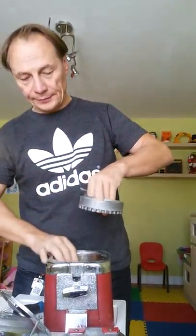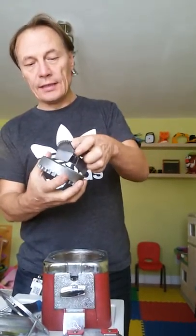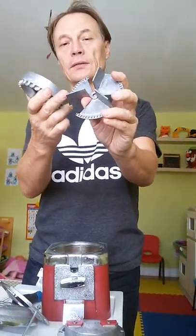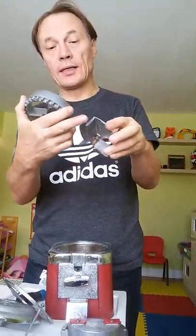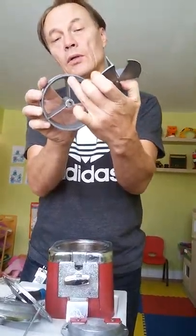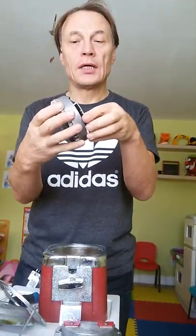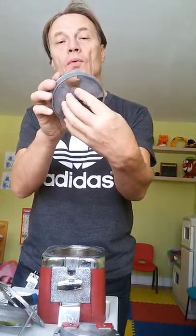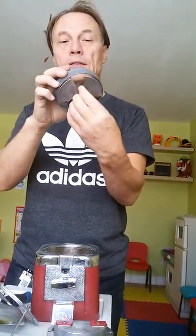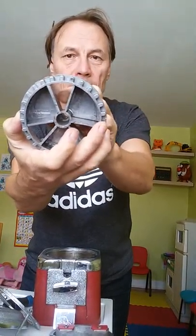This dosator has different fingers so we can regulate the size of the dosing using these fingers. We can hold them by this space, so here we can put one, two, three, up to nine fingers. On this side you can see all of them — this is the dosing place.